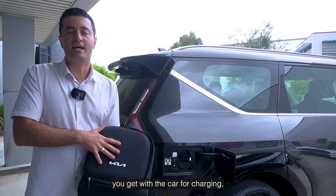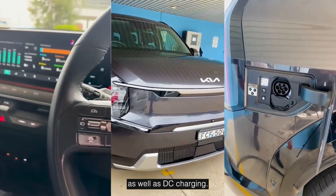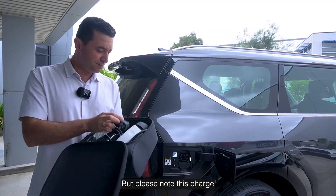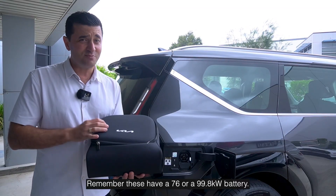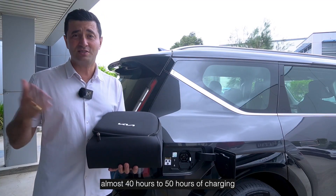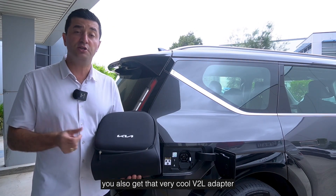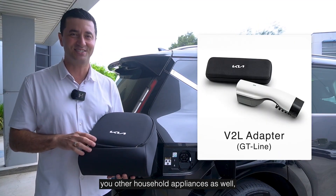Let's talk about what you get with the car for charging. What comes with the car is a portable charger in a really nice bag. These plug into a standard household outlet but charge at about 1.82 kilowatts per hour. Remember these have a 76 or 99.8 kilowatt hour battery, so you're looking at almost 40 to 50 hours of charging to fully charge this — so unless you're not driving much, this may not cut it for most people. With the GT Line you also get a V2L adapter so you can use the car to power your household appliances as well.